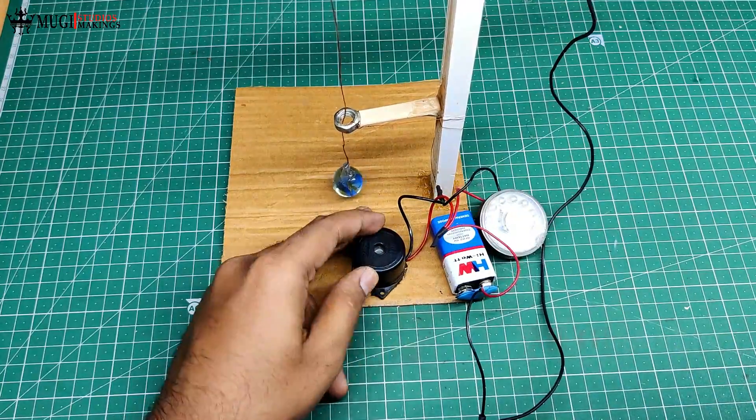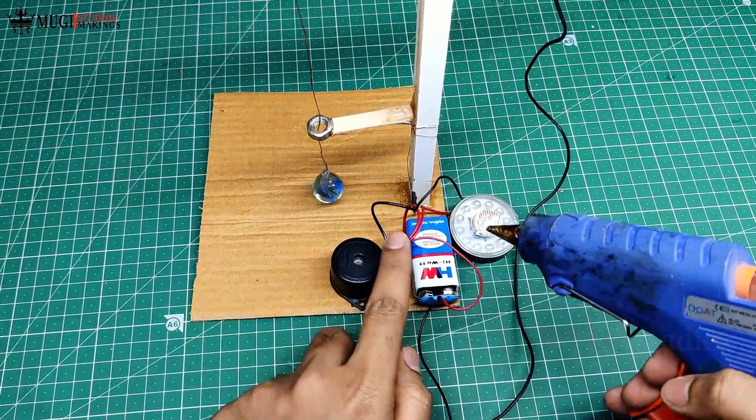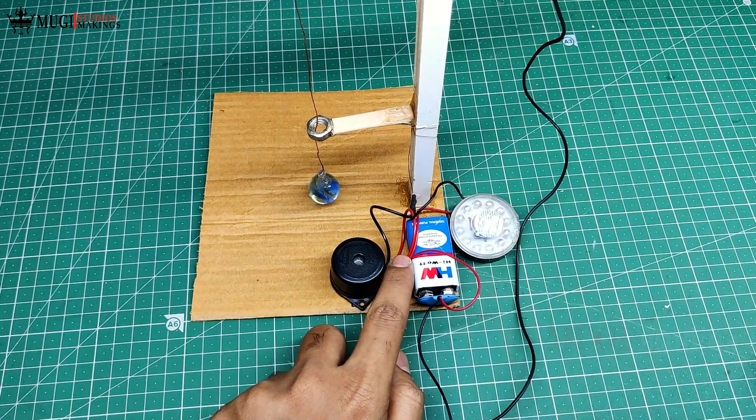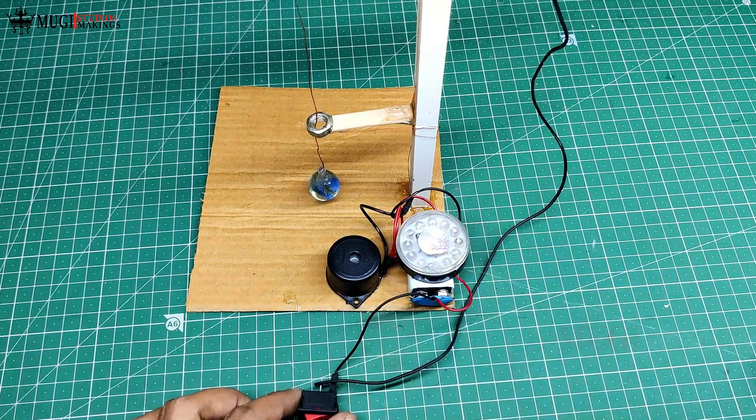We will solder the black wire in the base. We will solder the black wire in the cardboard base. We will solder the black wire to the battery. We will solder the light on the battery. We will switch to the switch.